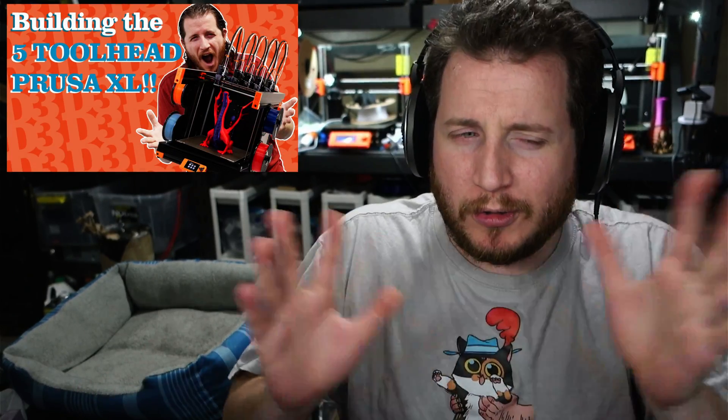If you're not new here, you know I've got a five-toolhead XL and we actually built it live on the channel — we'll card to that whole live playlist, it was like three videos total involving a copious amount of gummy bear consumption as per the instructions. I've had issues with my XL, one of them being just how freaking loud it is. It resonates at certain frequencies due to the thin metal used for the frame.